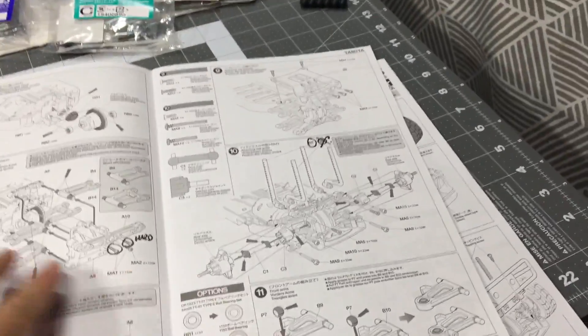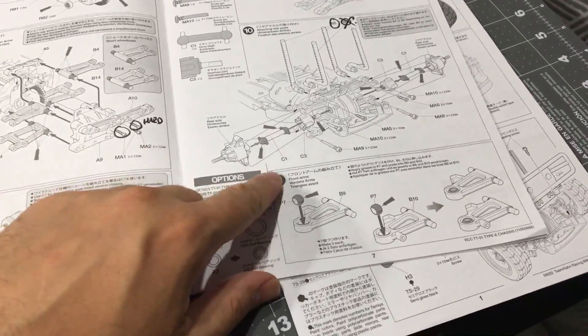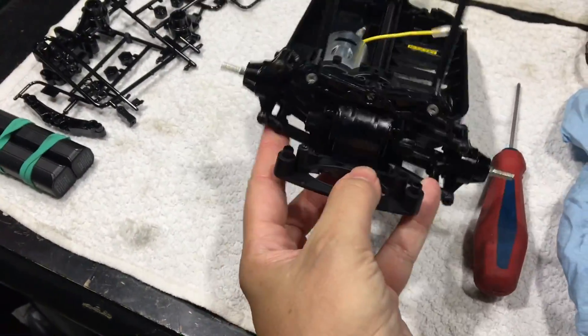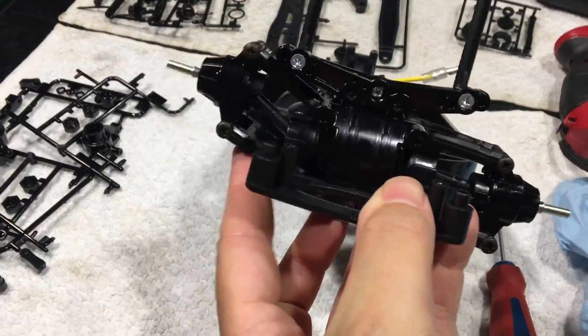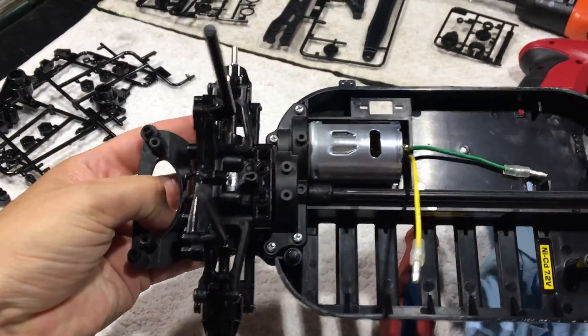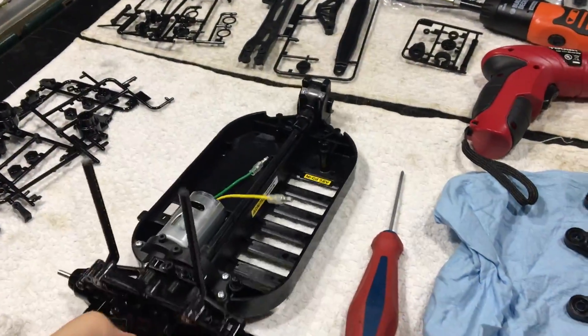I'm down to the last step I'm going to do in my first session, which is at the end of maybe the third page, step 11. I have the whole rear end assembly installed and it's pretty good — it's nicely free flowing, motors installed, rear diffs installed, rear axles, rear body posts, we're good to go.